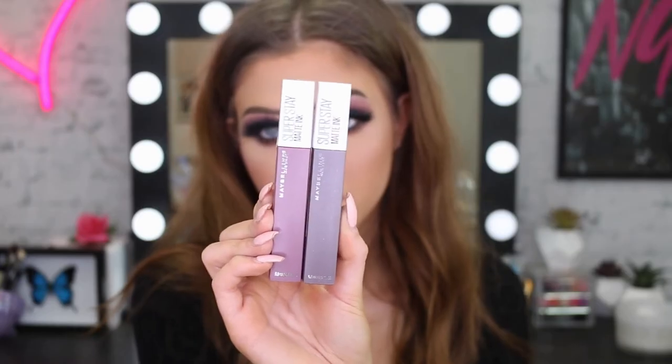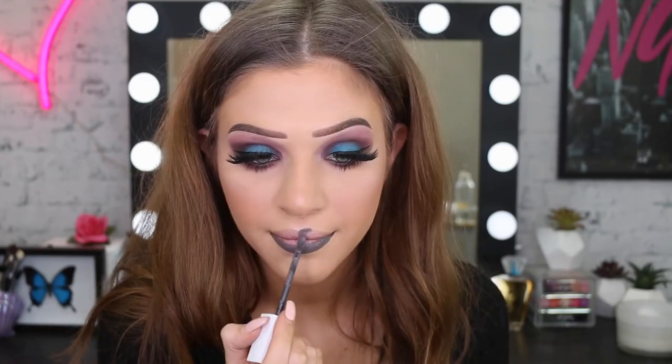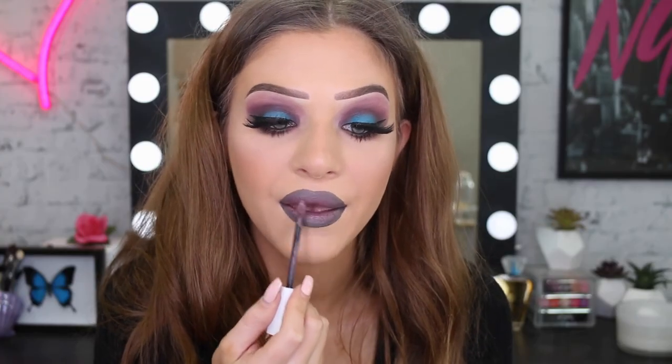For lips today I'm using two of the Super Stay Matte Ink Lips. I'm starting with Huntress, which is more of a grey, on the outside, and then using Visionary on the center of my lips to create an ombre lip. I wanted this to almost match the eyes.